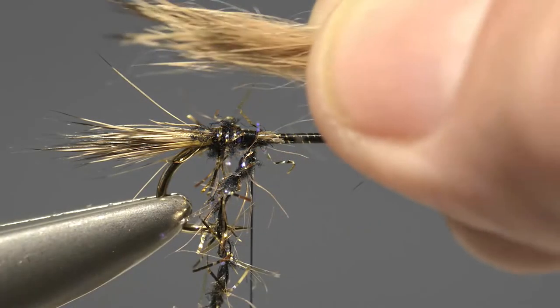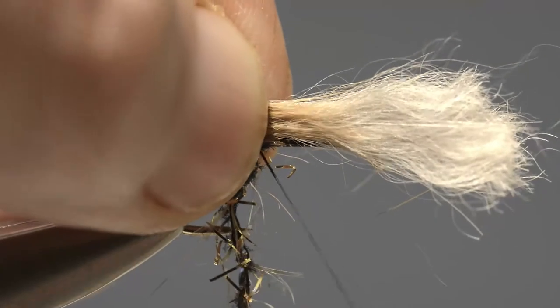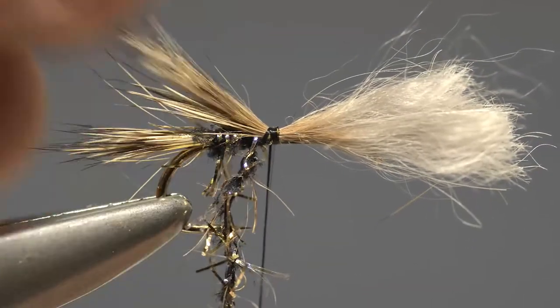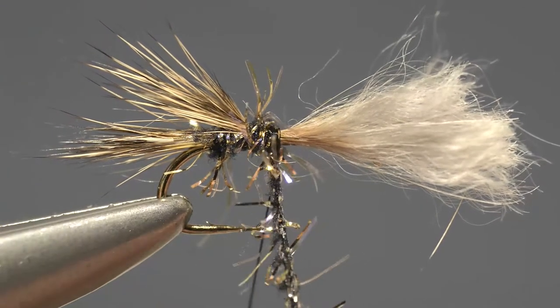Now take a second bunch of Hare's fur, prepared in exactly the same way as for the tail, then offer it up to the hook so the tips are virtually level with those of the tail, and fix in place with two or three turns of thread. Next apply a couple of turns of the straggle frits to create a second section of the body, then lock the loose end in place with thread.